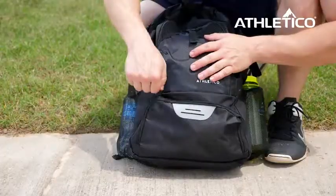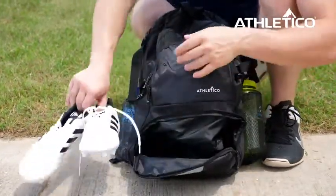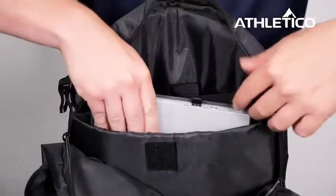There's a separate cleat storage to keep the rest of your gear clean, or use it to store a second soccer ball. The padded laptop sleeve lets you carry your tablet or laptop all in one bag.